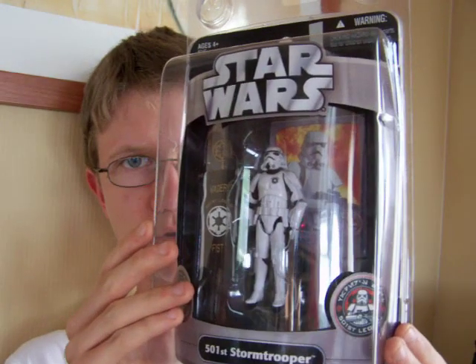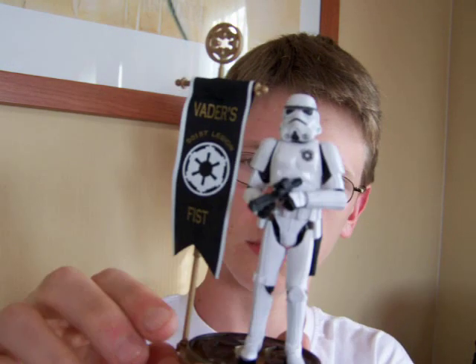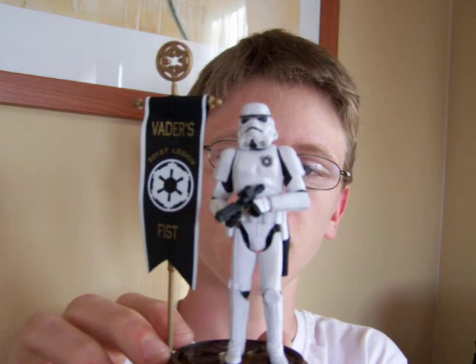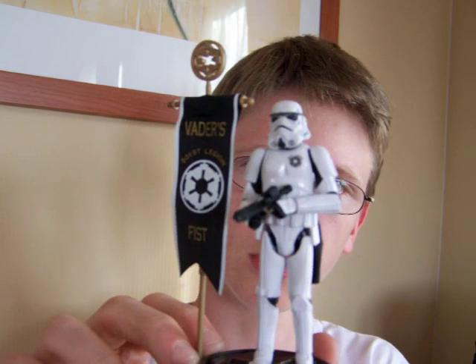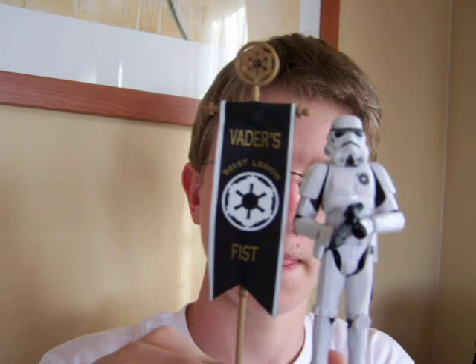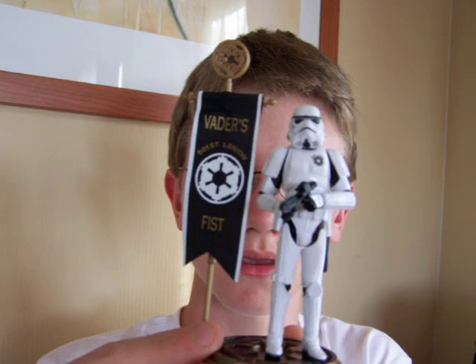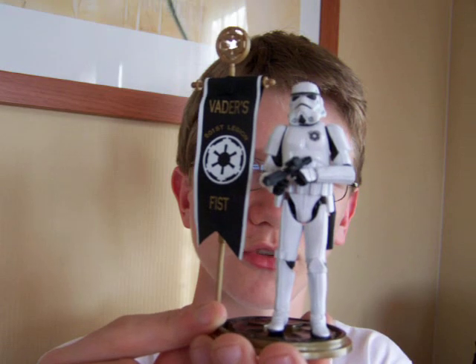As you can see, very, very nice looking figure. Here's one out of the box. I did pick a couple of these guys up so I could open a few and keep one in the box. As you can see it comes with a figure, a display stand and a flag. The flag is removable from the base and the figure can hold it, and obviously the figure is removable from the display stand as well.